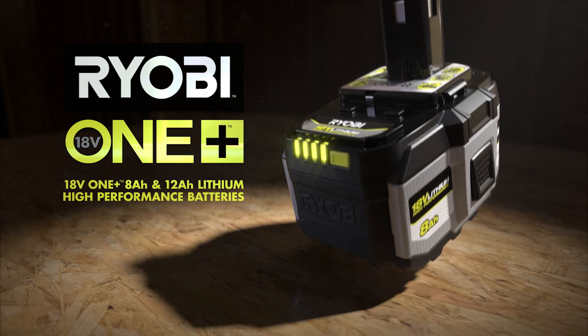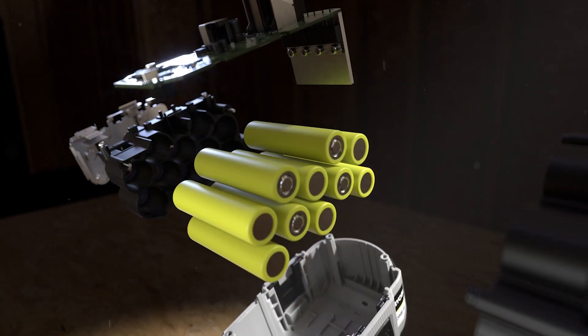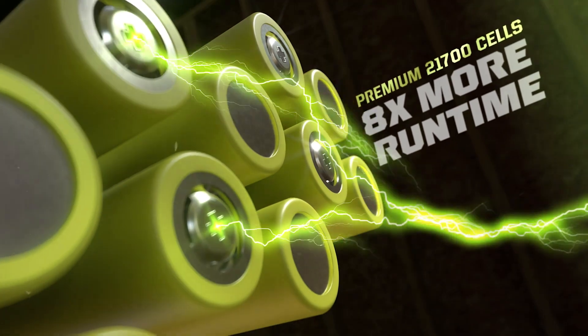The Ryobi 18-volt OnePlus 8-amp-hour and 12-amp-hour lithium high-performance batteries. Featuring premium 21700 cells that deliver more power and up to 8 times more runtime on OnePlus tools.